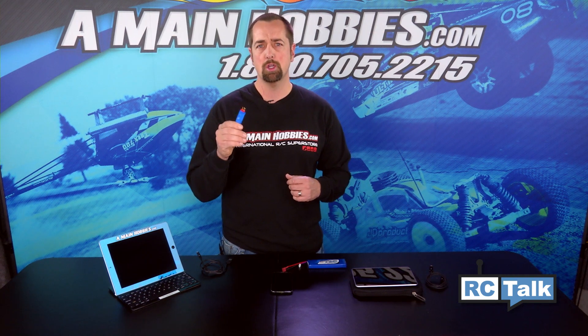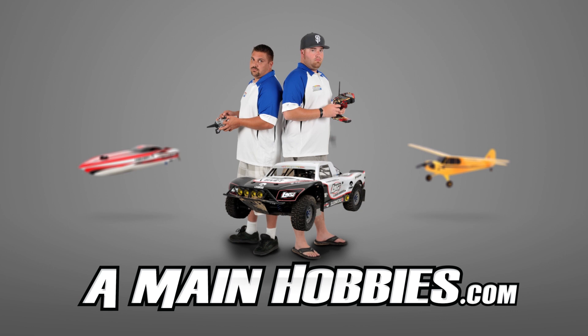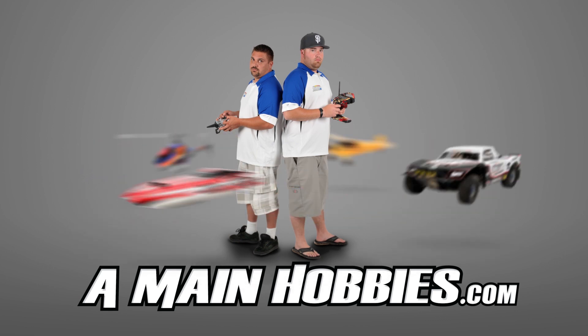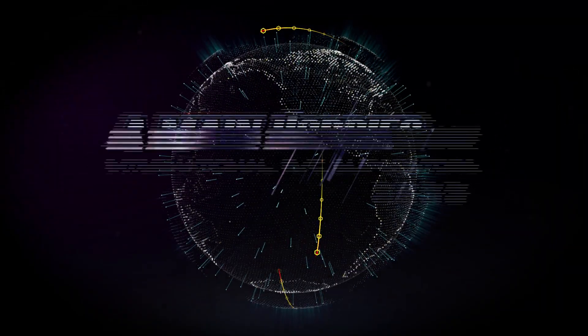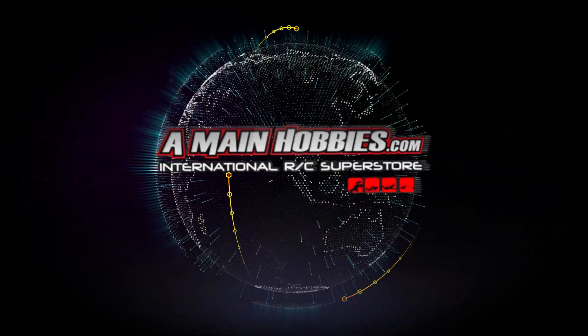For more information about the Take Charge, feel free to give us a call, chat, or email us at AMainHobbies.com. Visit us for our huge selection, expert customer service, fast shipping, and low prices. AMainHobbies.com — your one-stop international RC Superstore and more.